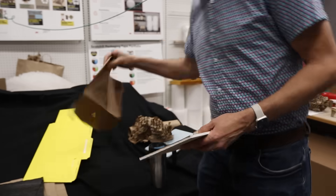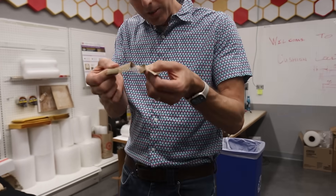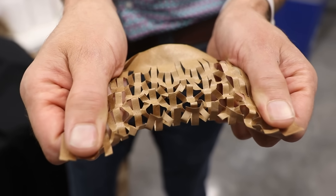I would literally sit with paper and a razor blade, and I would be like, what happens if I cut something like this? What would it do? Oh, that didn't work. Oh, that's interesting. This was one of the early patterns that I did. This sort of pops up and it sort of absorbs a little bit of energy, but it doesn't absorb a lot.